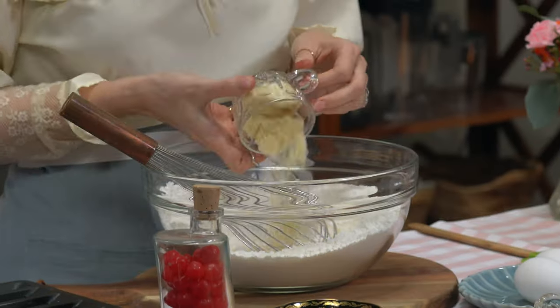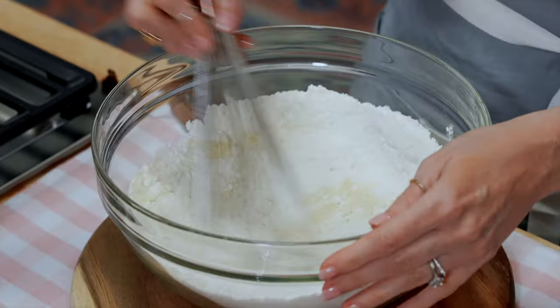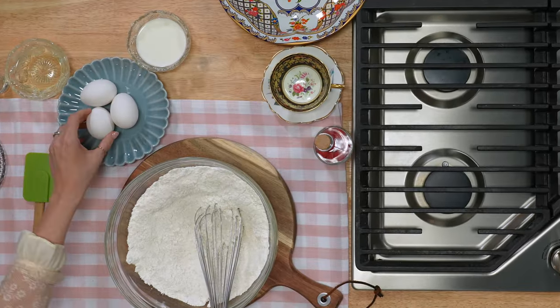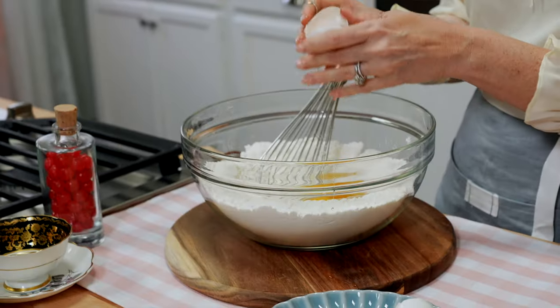I'm adding in a quarter cup of almond flour. I always add in a little bit more dry ingredients to a cake mix to make them a little denser — I think it makes them feel like they're homemade. Just give that a little whisk. Now we're gonna add in all of our wet ingredients: three eggs. That's the amount it says on the back of the box; if your box says something different, use a different amount.